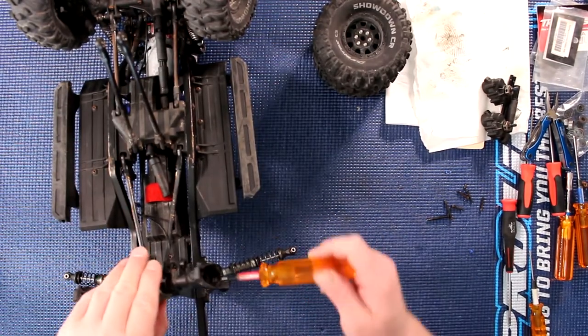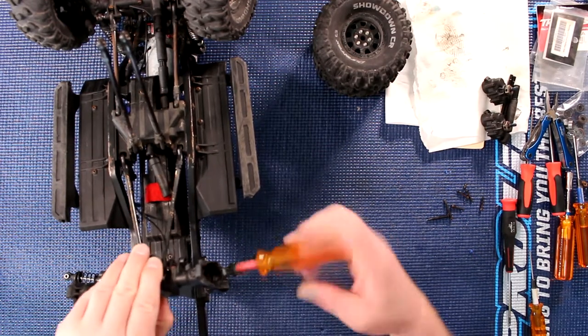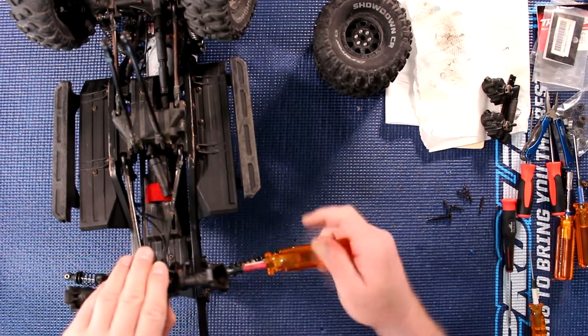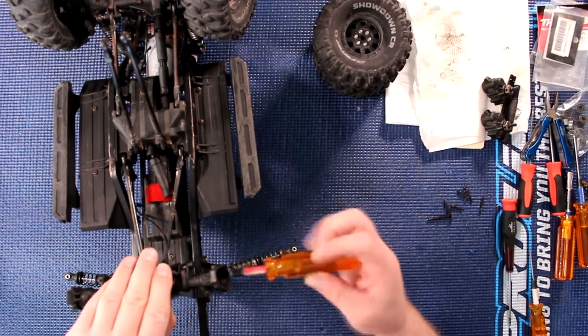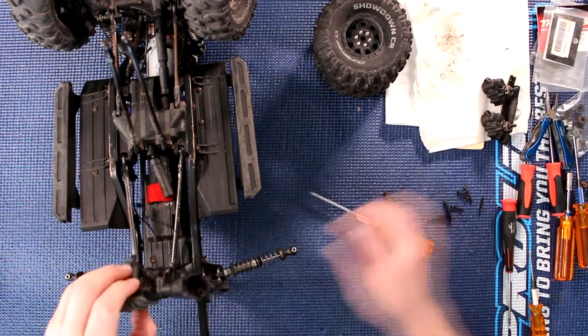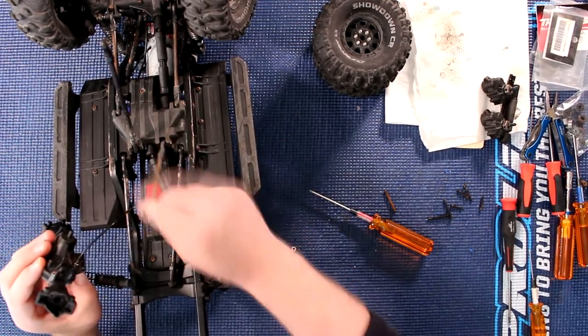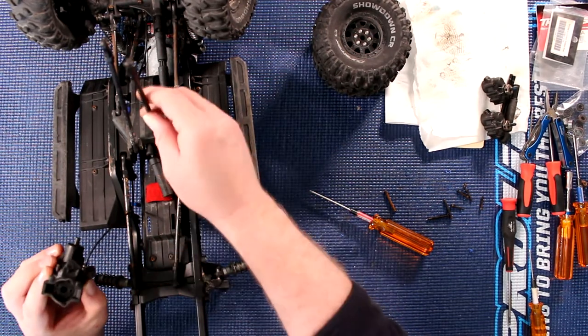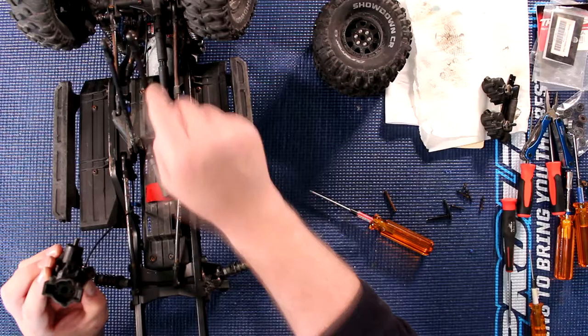Now you'll need to do the top link. One of the things you've got to remember is where everything goes. The longer ones are the top links, and the shorter ones are the lower links.